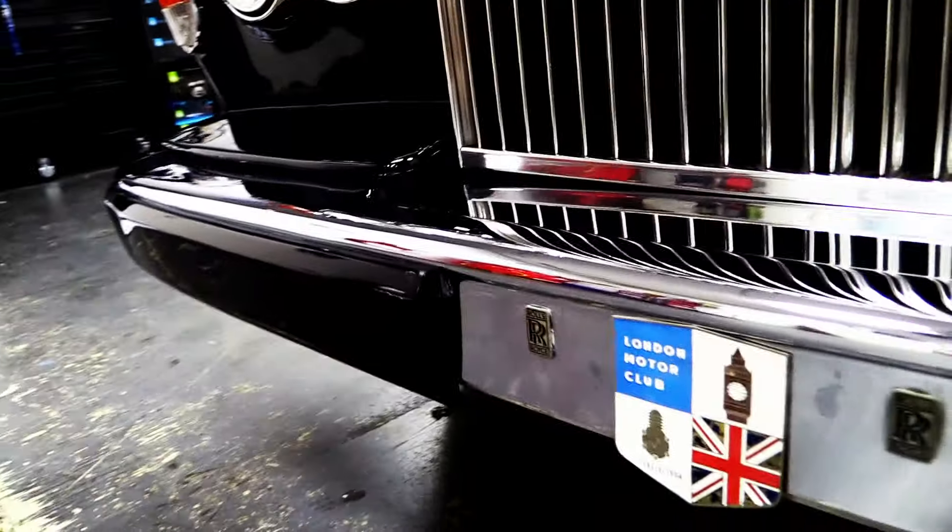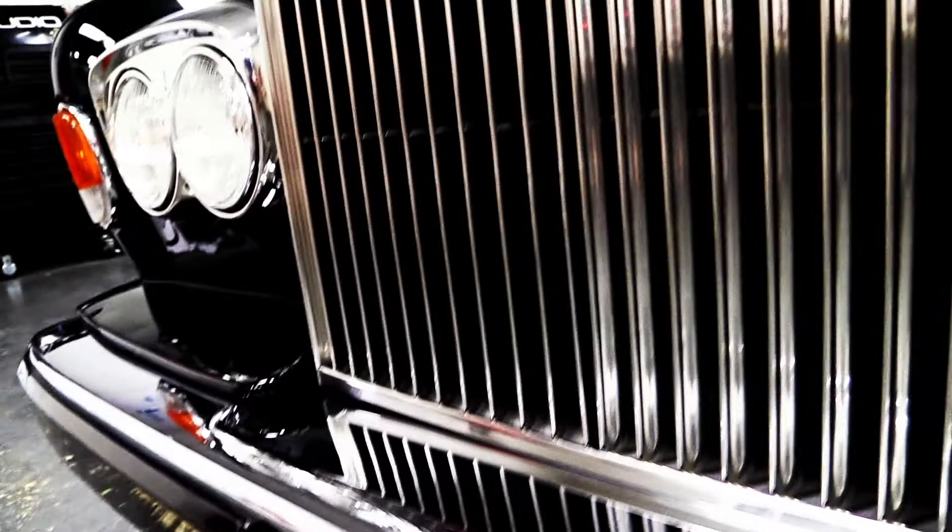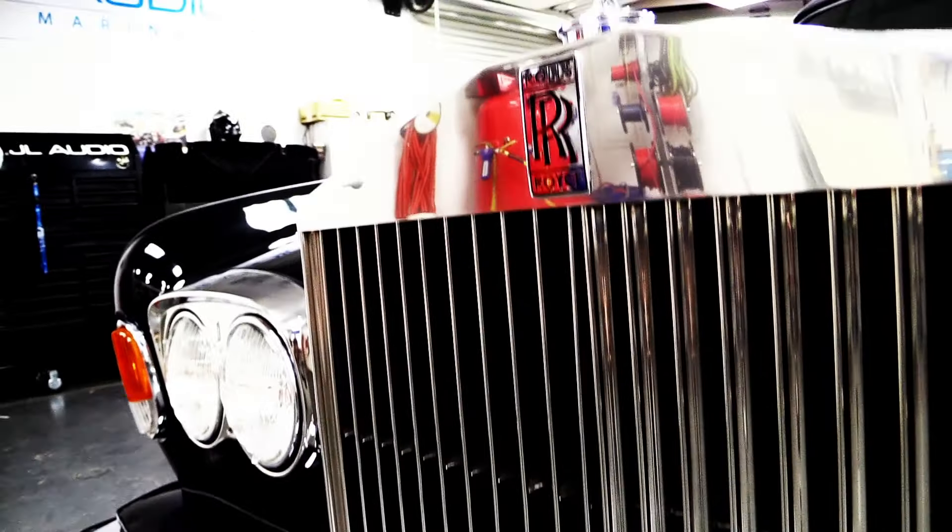Hi, this is Katie from JL Audio and we're here at Pacific Stereo in Riverside, California, just outside of Los Angeles. We're about to check out Claude Von Stroke's 1980 Rolls-Royce Corniche. I'm here with Phillip from Pacific Stereo and he's going to give us a little bit more information on what went into this car. So Phillip, what was Pacific Stereo's goal in designing this system for Claude Von Stroke?